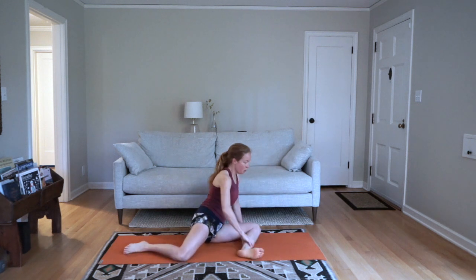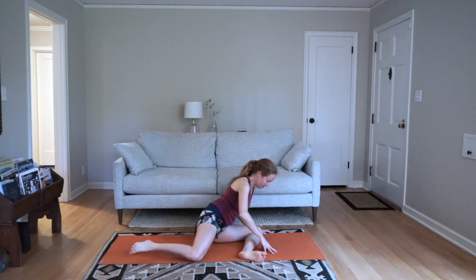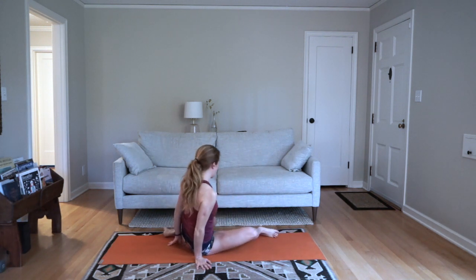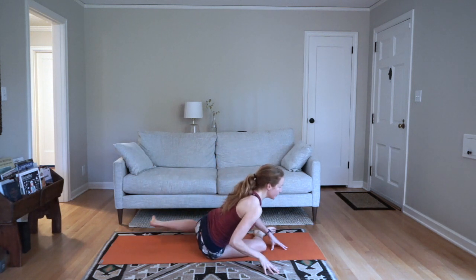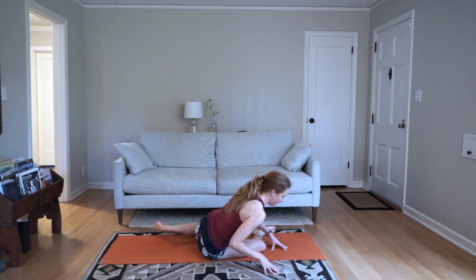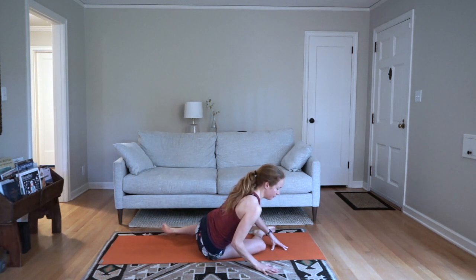A few more on the first side you started on. Then we'll switch the direction of your pinwheel, put the other leg in front, hands in front, and then you're kicking that leg behind you, really working that back glute and outer hip. Ten on this side.